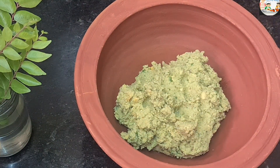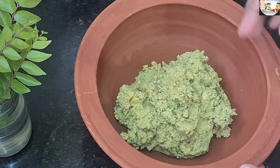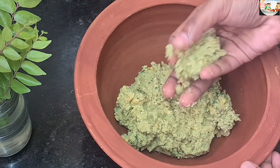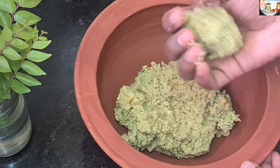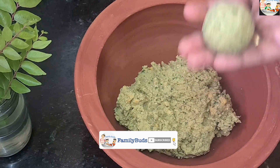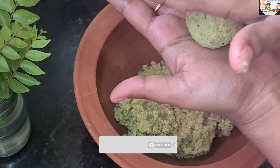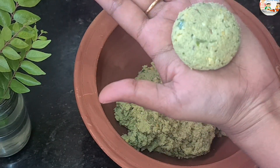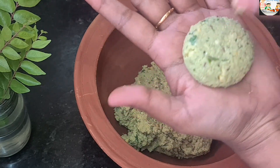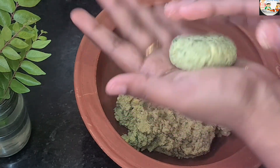Then take a small step to shape it. We will press the top of the shape. It will be a little bit. I have put the top on.